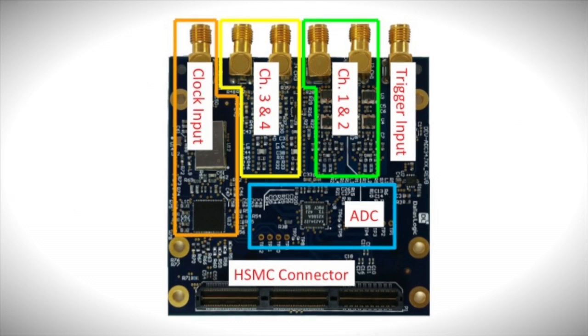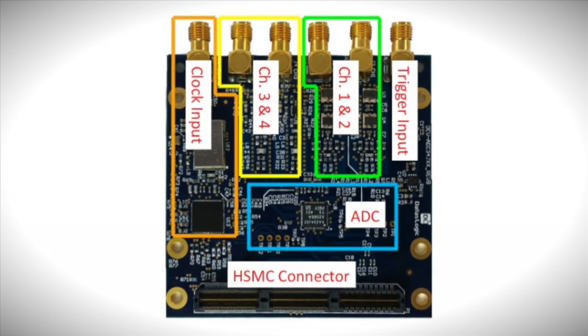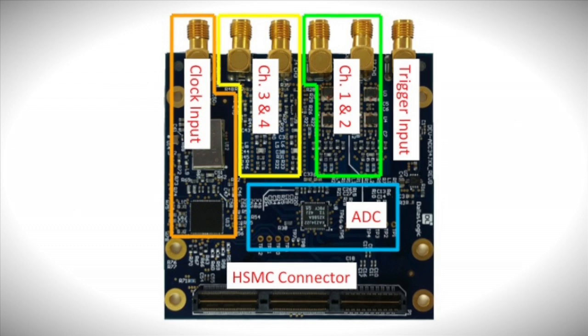Clocking is provided on-module by an LMK 04828B, a JESD 204B compliant dual-loop clock synthesizer, shown here in orange. A 10-meg TCXO and 100-meg VCXO are provided for stand-alone operation. However, an external clock can be sourced from an SMA connector.